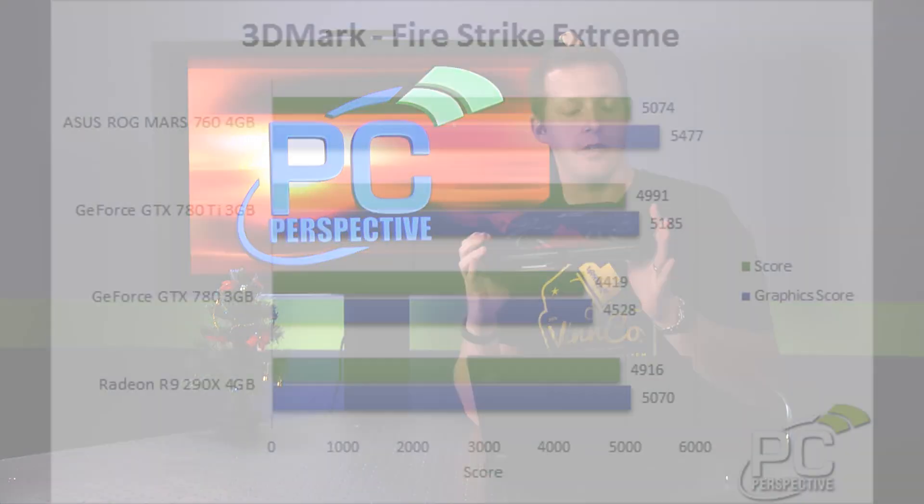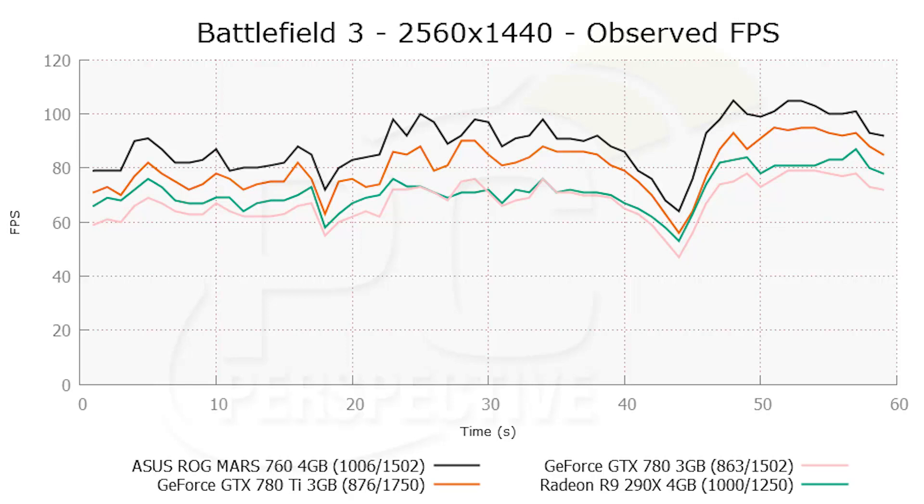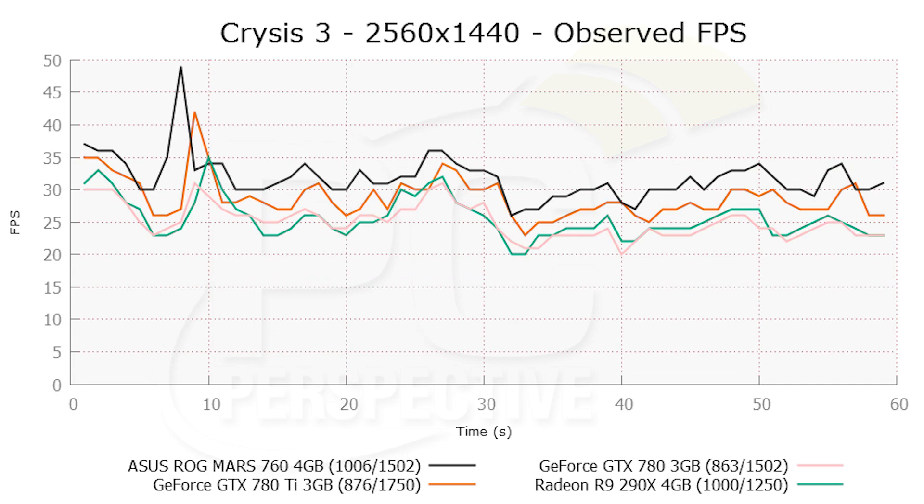That's pretty much it for the card design — it's a well-built card. Performance-wise, you're looking at surprisingly good single-card performance. I would consider it faster than the GeForce GTX 780 Ti, which is $699 retail. It's faster than the 780 obviously, and it's also faster than the Radeon R9 290X.